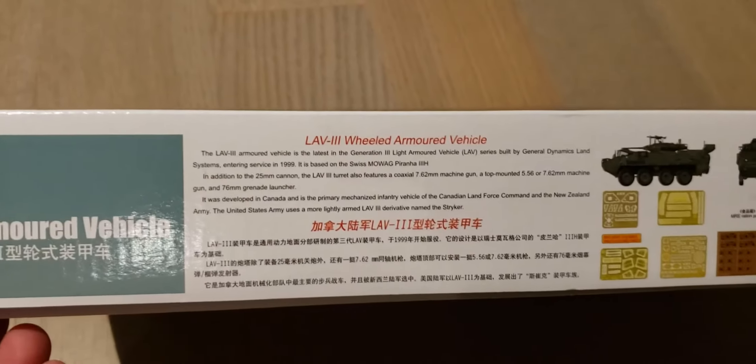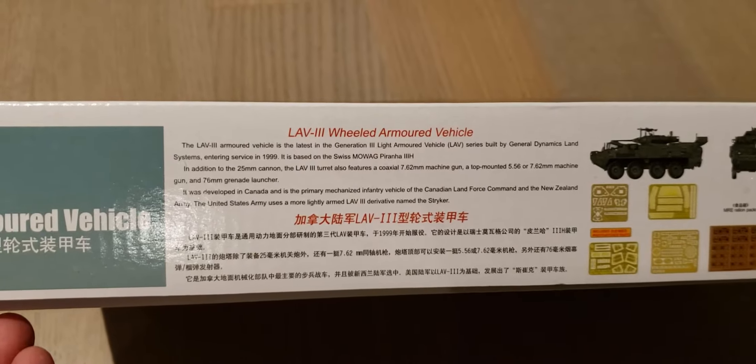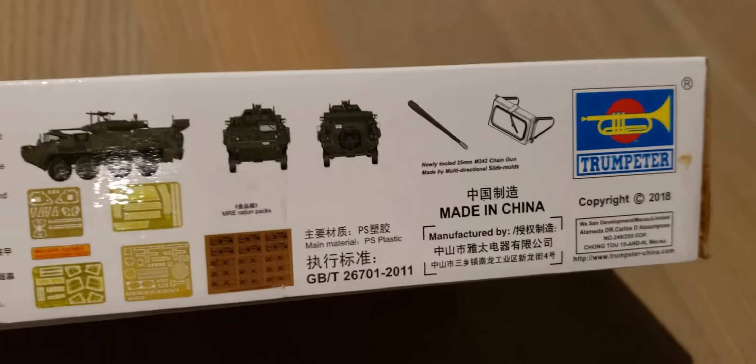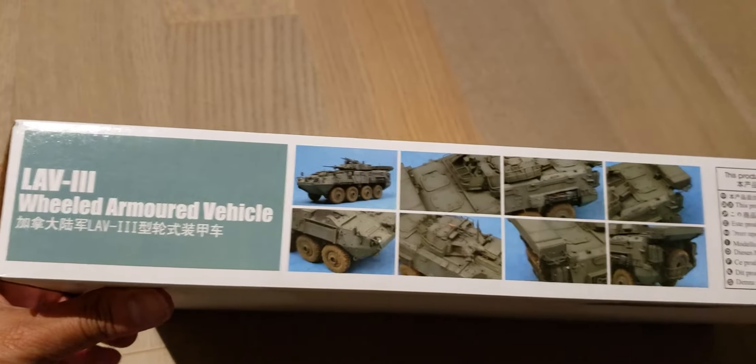So it says here in the description, and here's what this will look like when you're done.